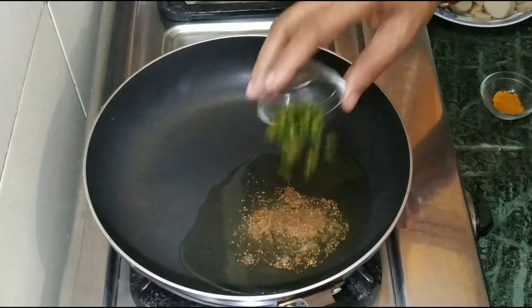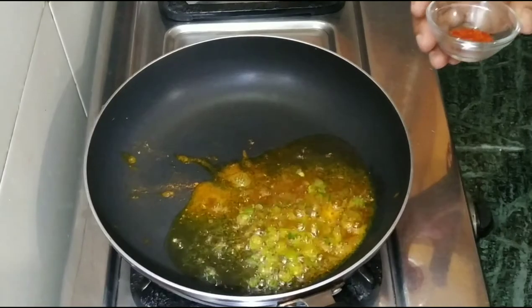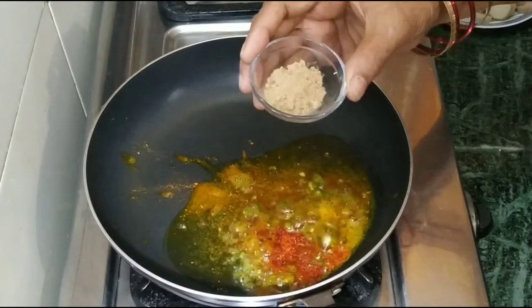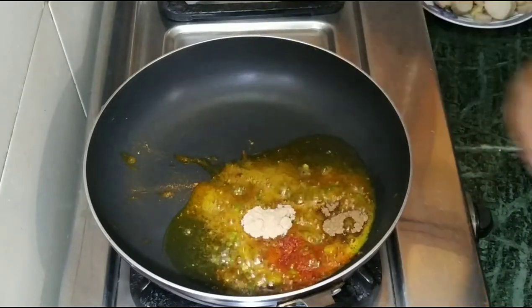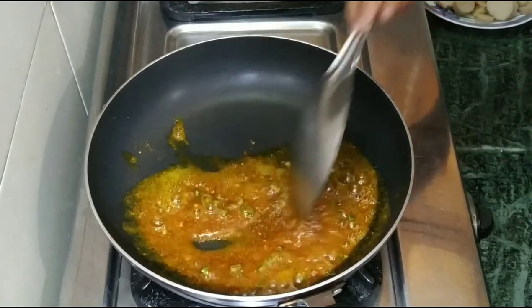Now we add haldi and lal mirch, aamchur powder, and garam masala. We add all these spices to the arviyo.